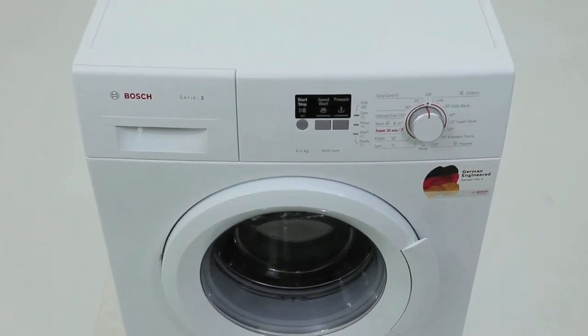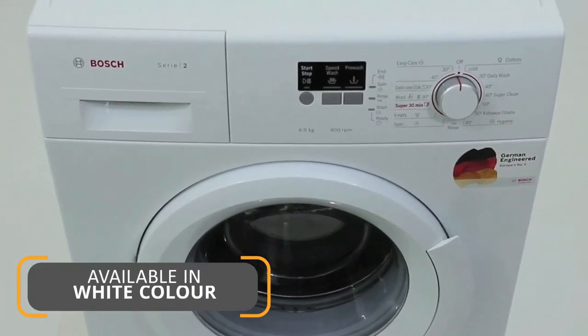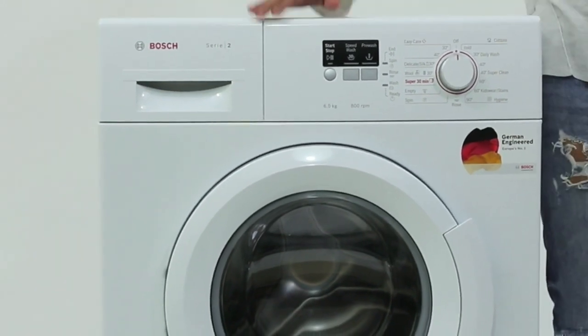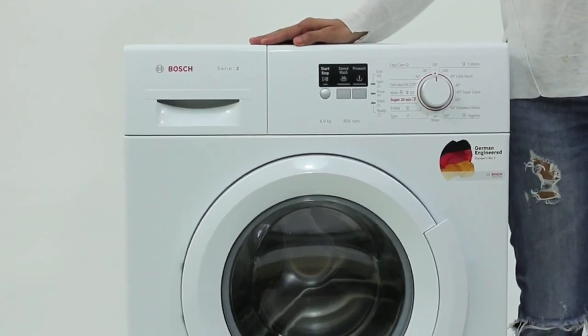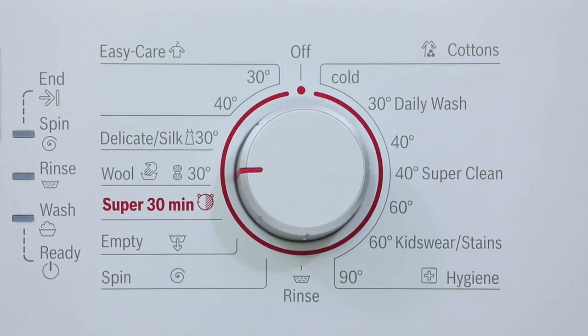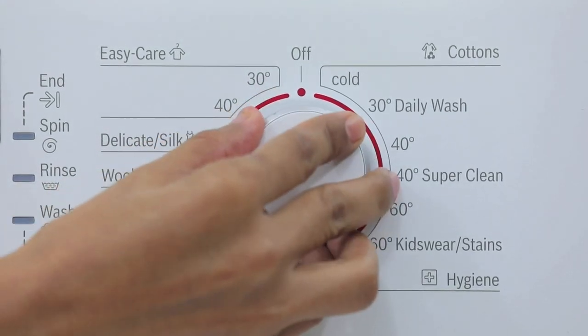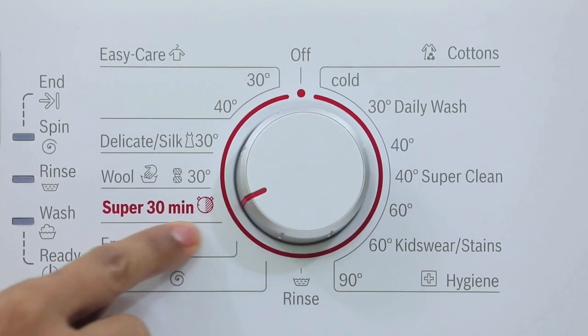Time is money, as they say. There are times when you are running late for work but laundry becomes a must, and that is when this machine acts as a friend in need. With its Super 30 program, it washes, rinses, and spins your lightly soiled laundry in only 30 minutes.